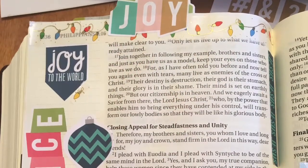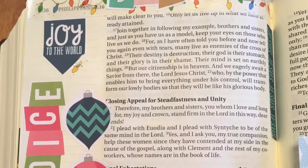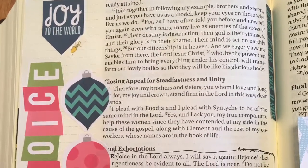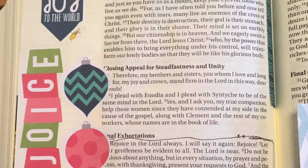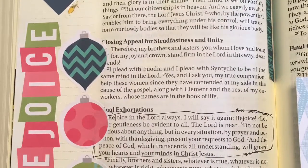Here are some of the other pages that I did. This is Joy to the World. This is Philippians 4, where Paul is talking about rejoicing in the Lord always — and he wrote that when he was in prison.